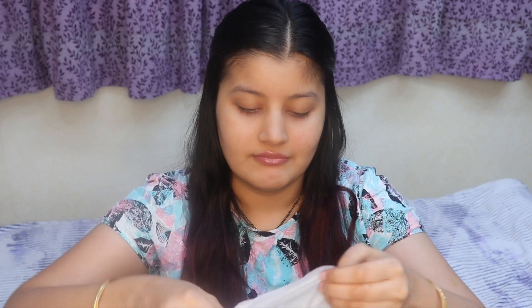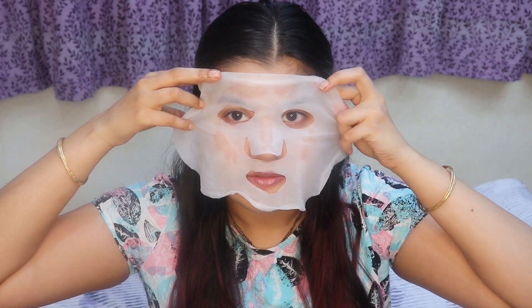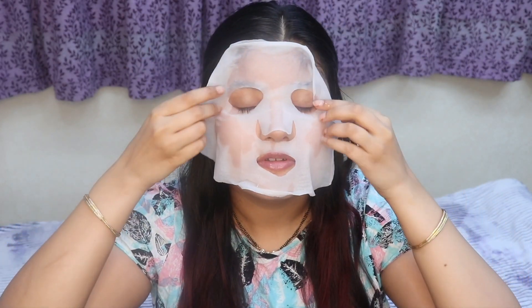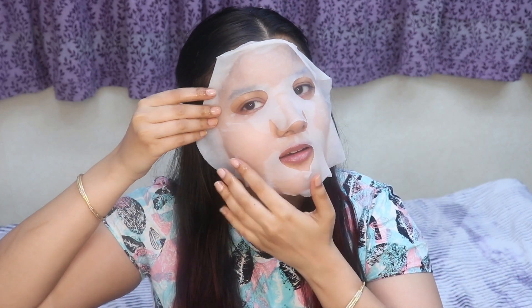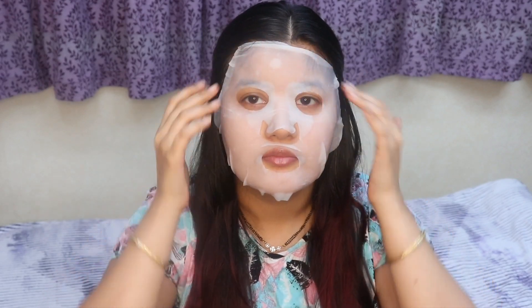So I'm just going to quickly open this and remove the sheet mask. And oh my god, it comes with a lot of serum. The serum is sort of dripping. And the sheet mask is quite cool — I just got a cooling sensation on my hand. I believe it's going to provide the same cooling sensation on my face as well. I'm not sure how to work with the sheet mask because I've never used it. Okay, I think it's upside down. So I'm just going to apply this on my face. And oh my god, it has such a cooling sensation. So I'm done with applying it, and I have a lot of serum on my hands.